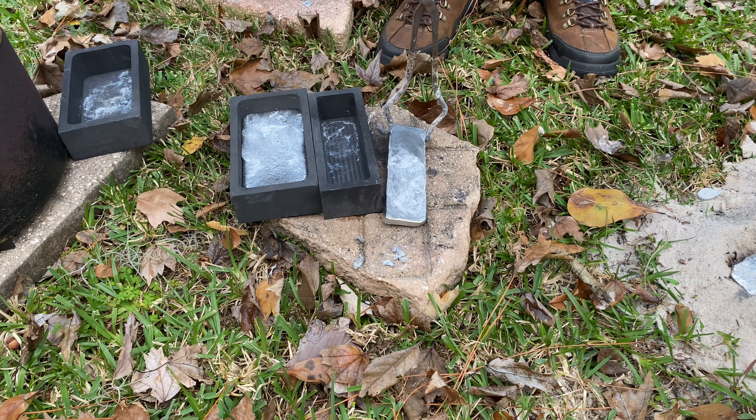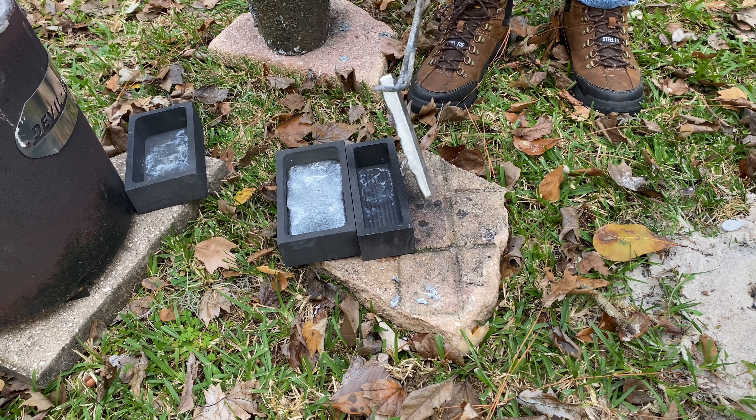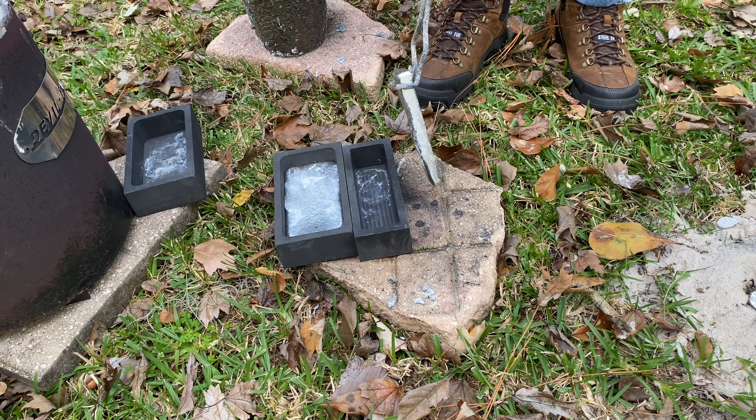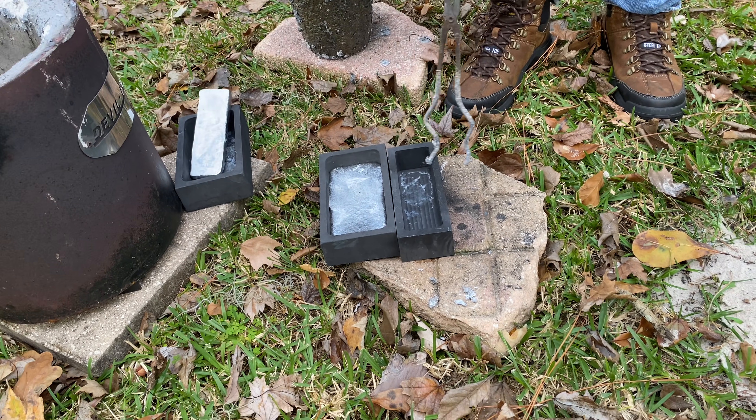The reason the molds are made out of graphite and not something like iron is because graphite is very slick, so the ingots fall right out. With iron, you'd have to probably bang them around a few times to get the ingots to fall out.